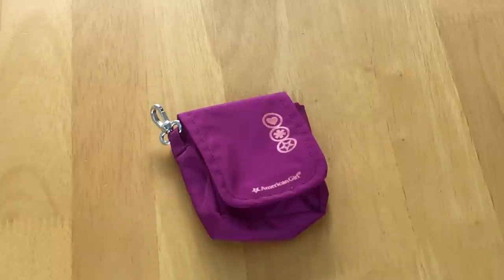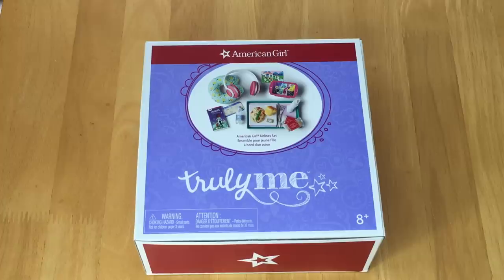Today I'm going to be opening and reviewing some travel sets from the Truly Me line from American Girl. A huge thank you to American Girl for gifting me these items so I'm able to open and review them on my channel. If you are new to my channel, welcome — be sure to click on the subscribe button and the notification bell. Be sure to comment down below your thoughts on these sets, and this video is a shopper's gift guide so you're able to see an overview of what's available, the detail, and the quality.